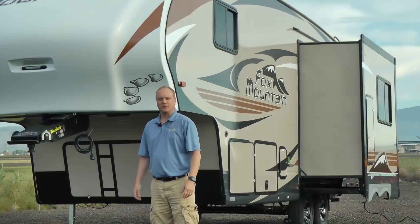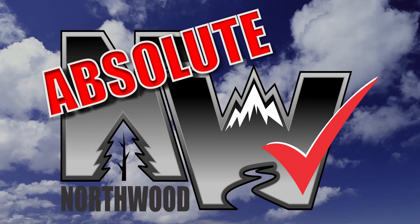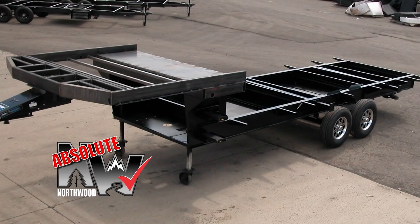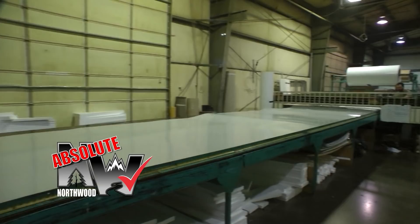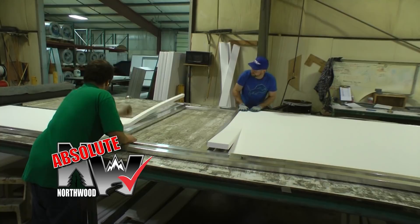Let's take a quick tour of this Fox Mountain 235 RLS fifth wheel. First off, this unit is 100% Absolute Northwood. When we say Absolute Northwood, you will know you're getting a Northwood-built structural steel off-road chassis that's independently certified by a third-party testing lab using aerospace interference grid technology analysis. A fully welded thick wall aluminum superstructure with solid-fill anchor blocking, a one-piece corona-treated continuous fiberglass layer over hot polyurethane laminated multi-layered substrate walls filled with high-density virgin block foam insulation.